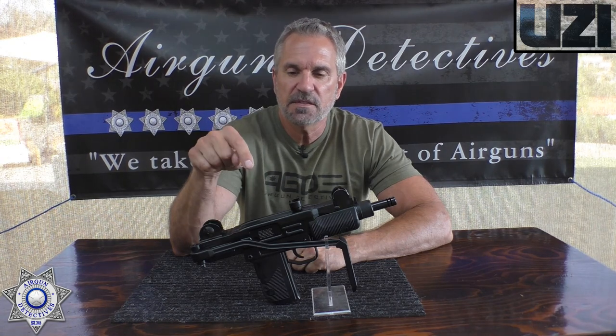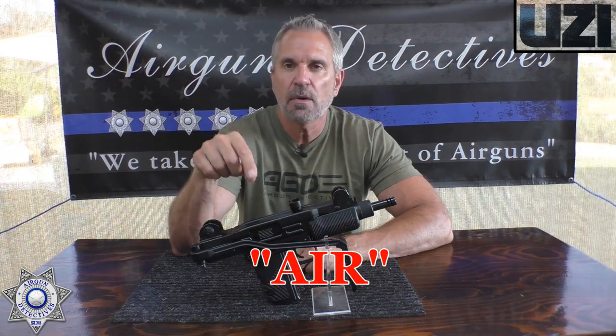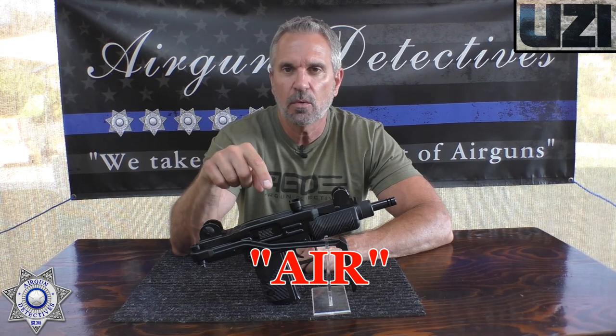Quick message: YouTube, this is not a firearm, this is an air gun. In fact, it's just a little BB gun. We do not review firearms on this channel, only air guns.